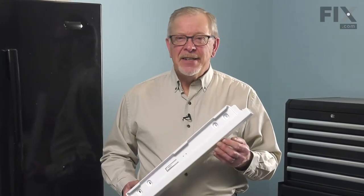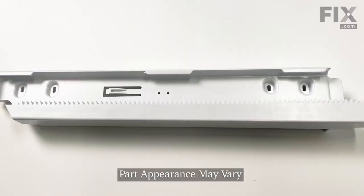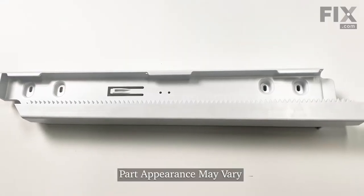Hi, it's Steve. Today we'd like to show you how to change the freezer drawer track. It's a really easy job. Let me show you how we do it.